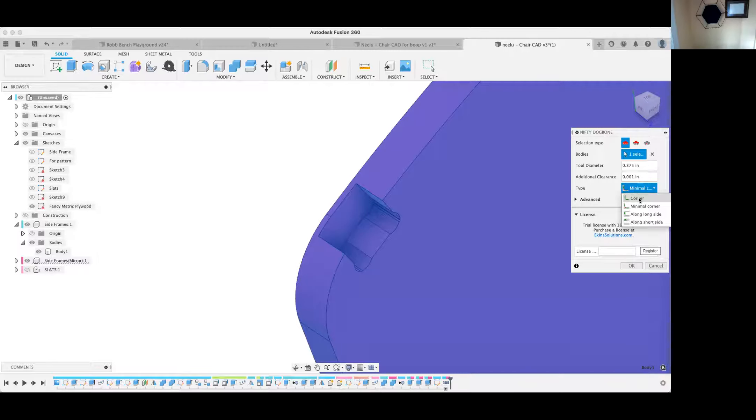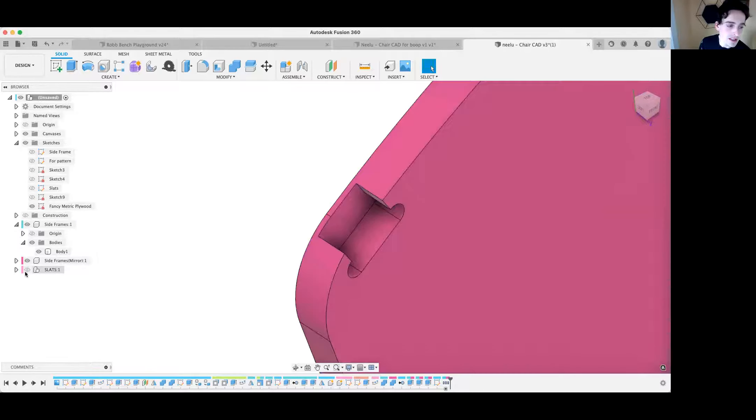There are several types of dog bones. For most people I'd recommend the Minimal Corner — with that type you can put it together with a hammer, and it's a little easier to assemble. There are also invisible ones: Along Long Side and Along Short Side. In this case, Along Long Side might be good for the side frame because the dog bones will be hidden by the slats.